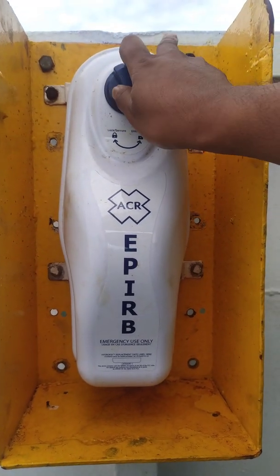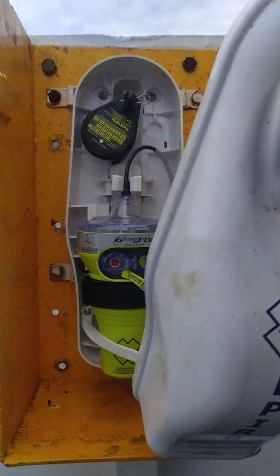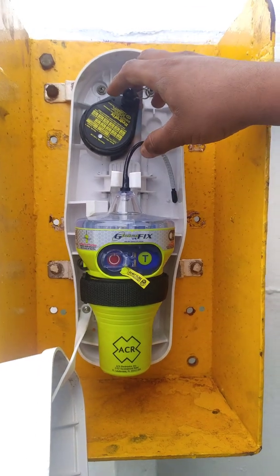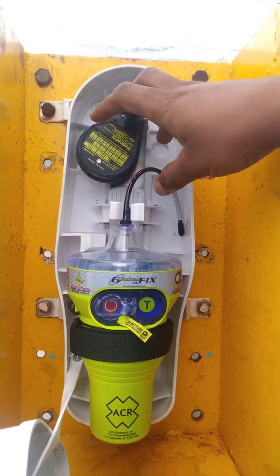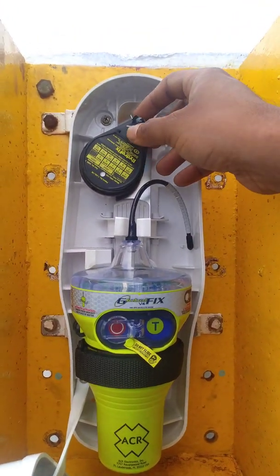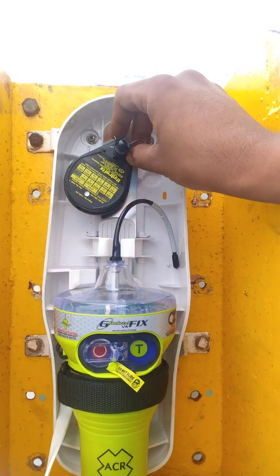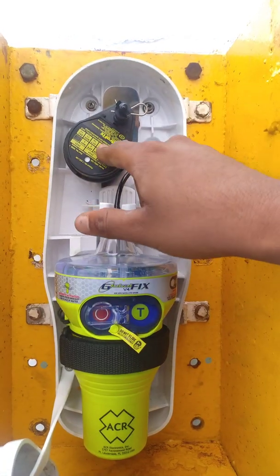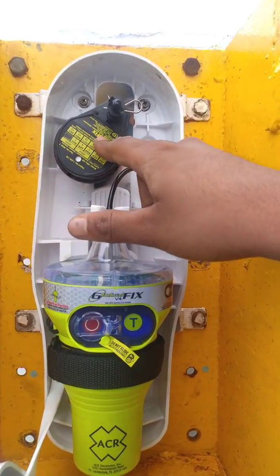Operation is simple — you open your cover and the EPIRB is unveiled. This is the HRU. The HRU renewal and replacement is very easy. You just have to take out the pin, replace the HRU and put it back. Since it is a new EPIRB, I wouldn't be having to do it.